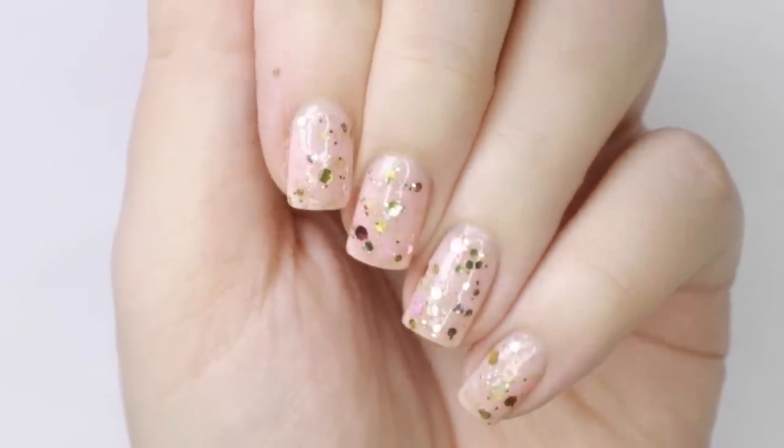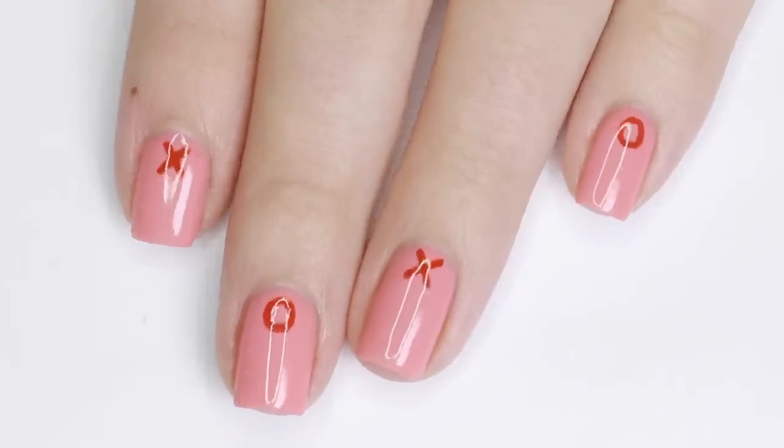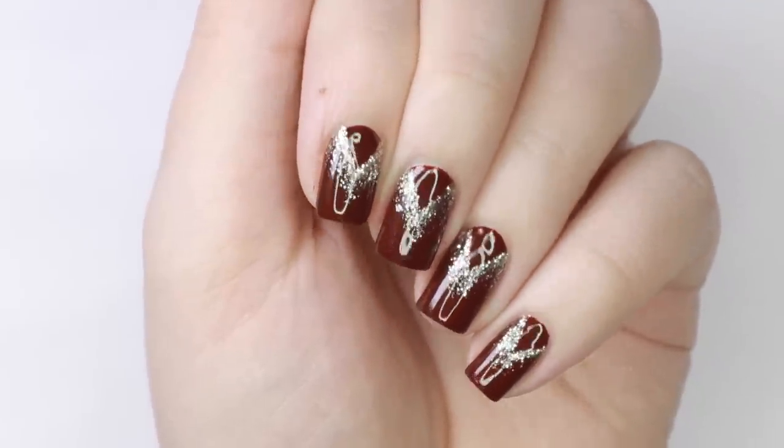In this video I've partnered up with Little Ondine, the creators of the peelable nail polish, to bring you three easy Valentine's Day nail designs that will go with any of your Valentine's Day outfits.